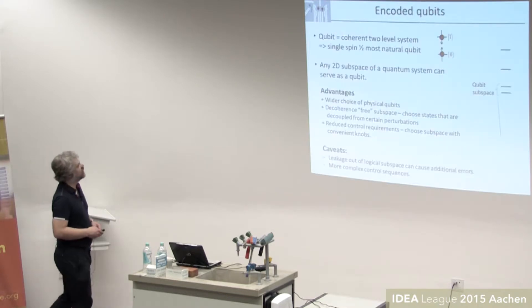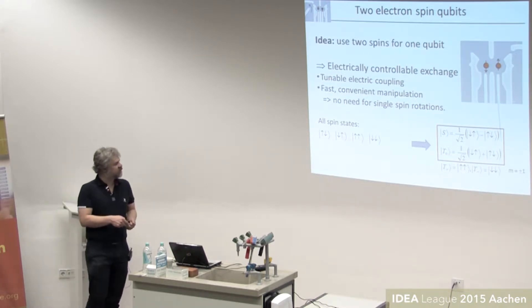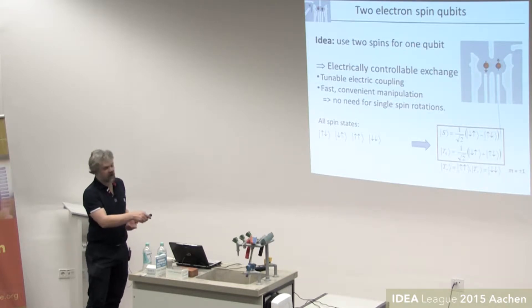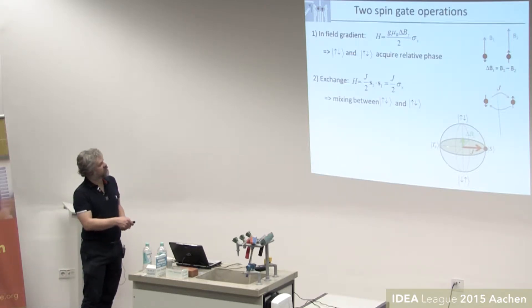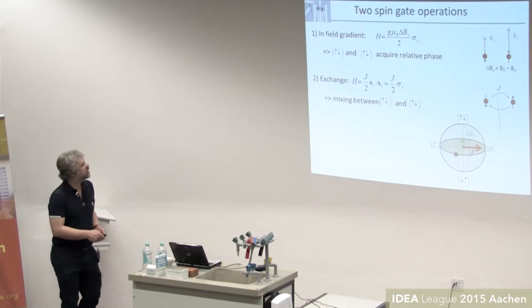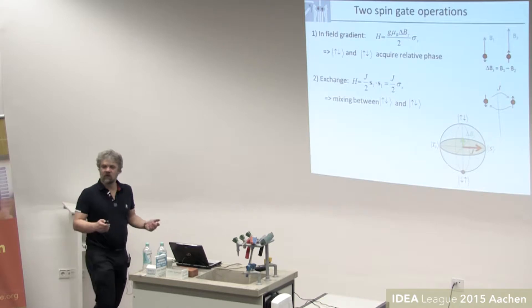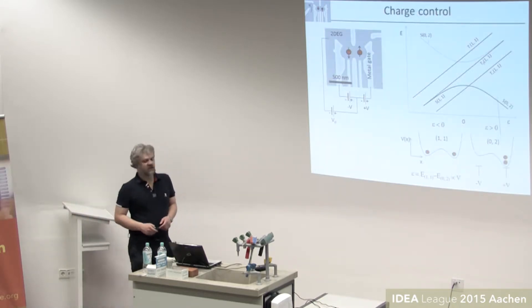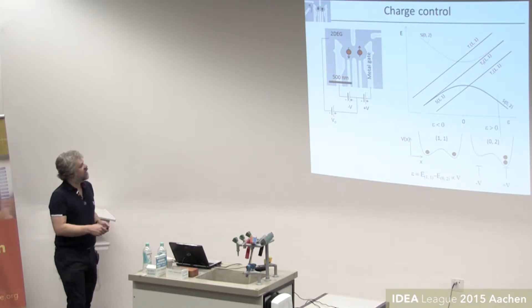We said we take two electron spins to encode a single qubit. The most convenient states to use are the M equals zero states — they have zero net angular momentum. You can write them as a singlet or M equals zero triplet, or just as the superposition of up-down and down-up states. These are the basis states. The control applied to the qubit is on one hand the field gradient between the left and right dot — this gives a Zeeman splitting between those two states, that's the qubit precession on the Z axis of the Bloch sphere — or we can switch on an exchange interaction which is electrically controllable.